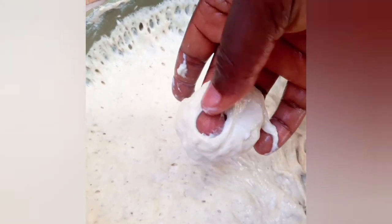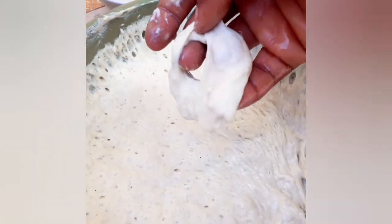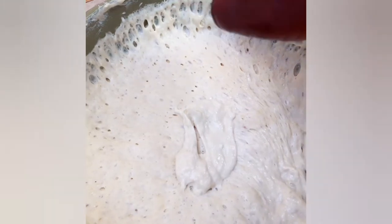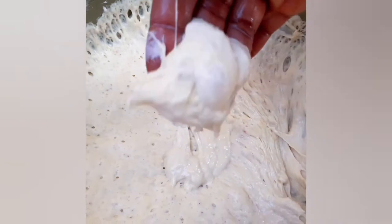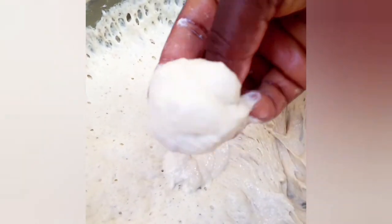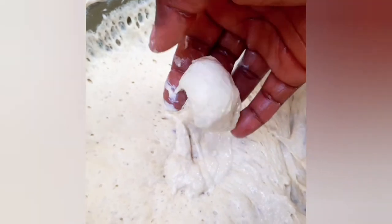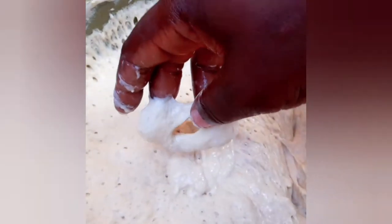I scoop a ball-sized quantity, then pierce the middle of the ball with my thumb and middle finger — and that's how I place it in the oil. First step: get a scoop of dough just like a ball, pierce the middle between your thumb and your middle finger, and then place it in the oil like so. Let's try it now in the oil.